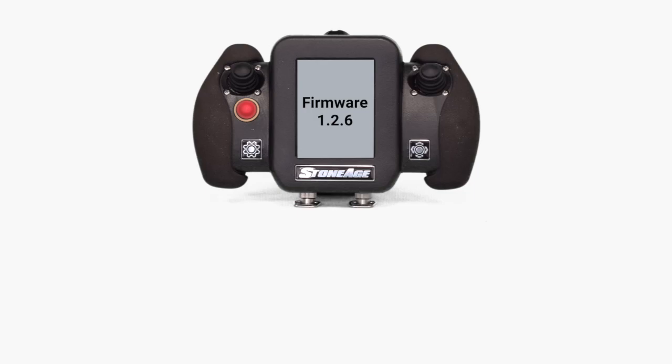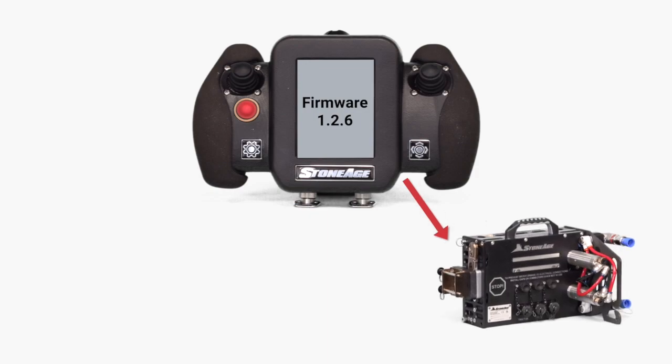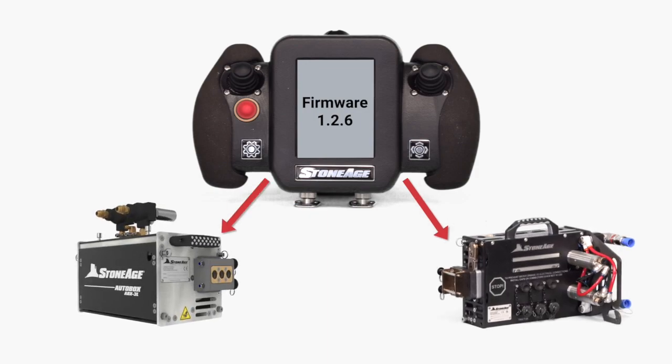With the release of firmware version 1.2.6, your Sentinel controller is now capable of running both the Autobox 1L and Autobox 3L tube cleaning systems. This video will cover the procedure for setup and operation of the Autobox 1L tractor and compass positioner with Sentinel technology.